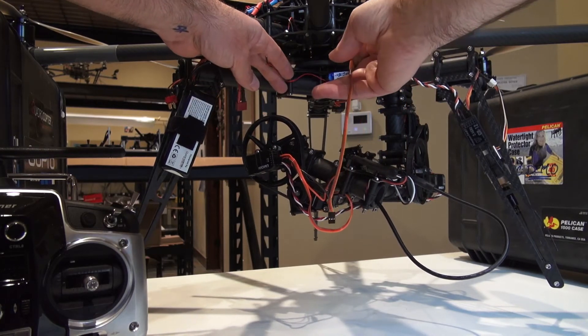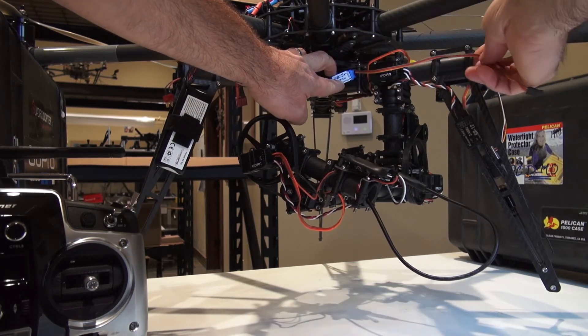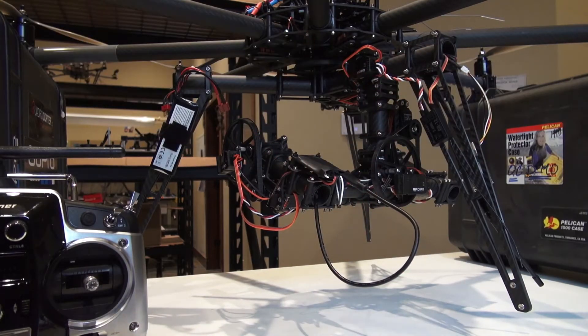The BEC converts that down to 5.1 volts, and then it'll travel down this wire, out the back boom, into our GR-12 receiver. From there, the receiver is going to power everything from the servos to the Radians to the HDMI converter.